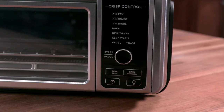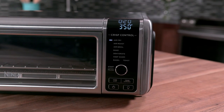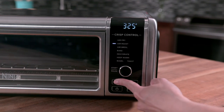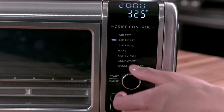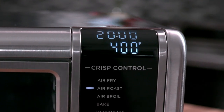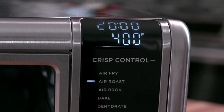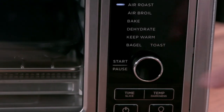To begin using your Ninja Foodi Digital Air Fry Oven, simply press the Power button and turn the dial to select a cooking function. Press the Time button and turn the dial to set the cooking time. To adjust the temperature, press the Temp button and turn the dial to your desired temperature. The unit will display the cook time in minutes and seconds, or hours and minutes, depending on the function selected.